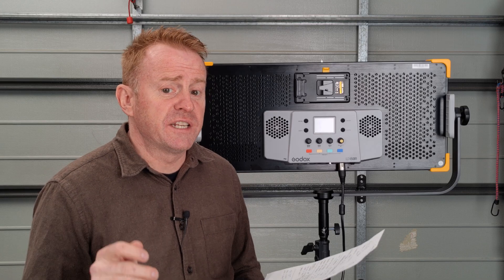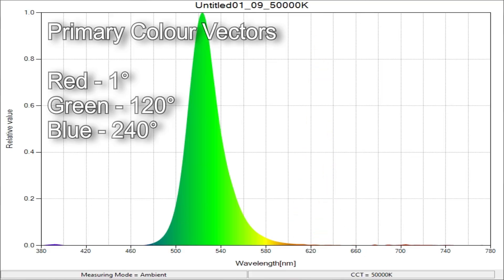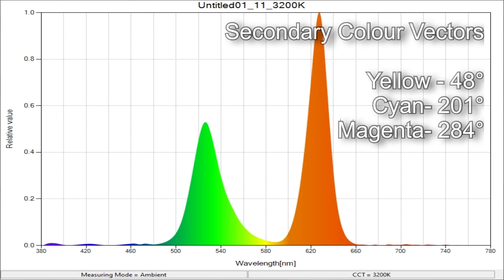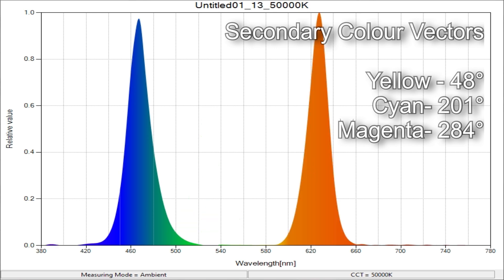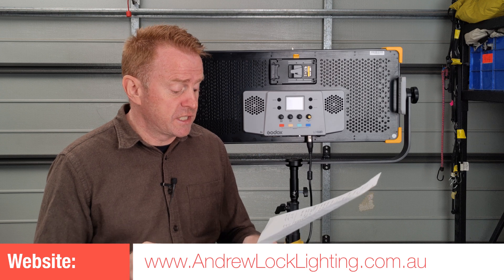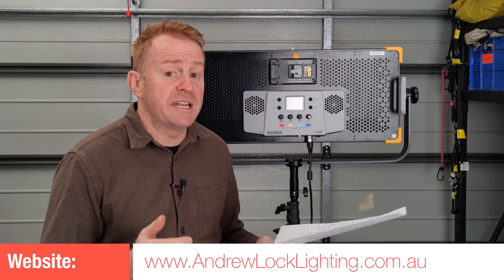Looking at how this light dials in its color vectors: red (should be 0°) came in at 1°; green (should be 120°) was smack on target; blue was also smack on at 240°; yellow (should be 60°) came in at 48°; cyan (should be 180°) came in at 201°; magenta (should be 300°) came in at 284°. I won't give results for how accurately it desaturates because it desaturates to 9,399 Kelvin, so there's no standard to measure it against.